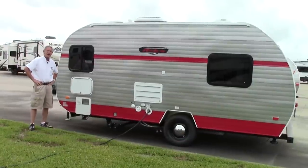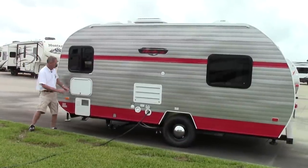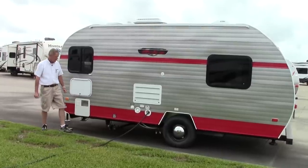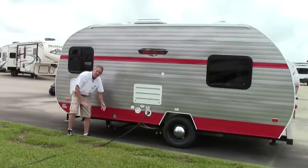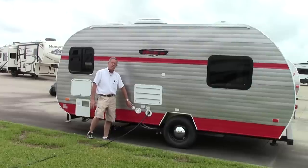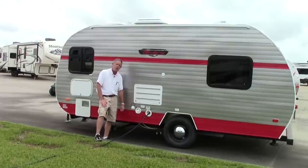Coming around on the curb side of this unit, for only being 18 feet long, there's a lot of storage in here. You have some exterior storage down here, and we do have a 110 and propane water heater on this unit. These are easy accessible dumps for your gray tank and sewage tank. On the back we also have our refrigerator vents and our city water connection, so if you're hooked up at an RV park you can get city water, or if you're traveling down the road you can fill up your potable water.